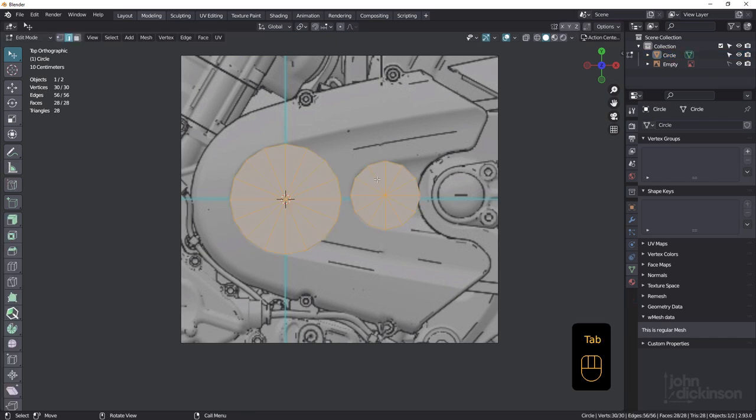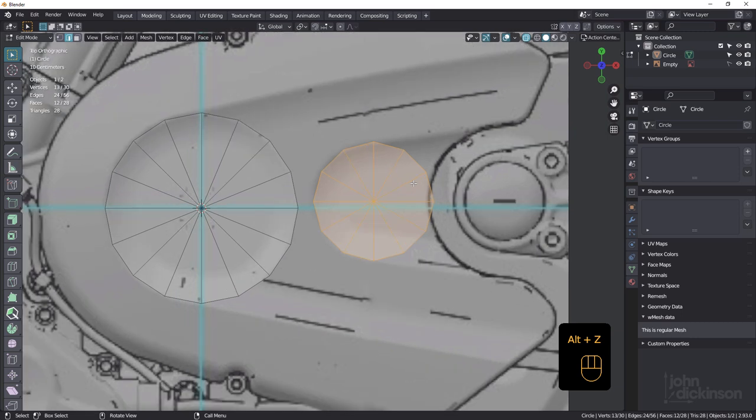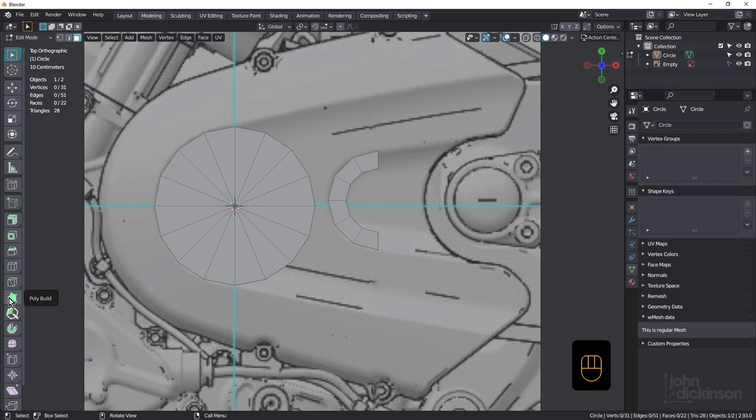Tab into edit mode. Deselect with select box. We're going to inset — go Alt-Z for x-ray mode. There's a line that goes around the edge; I want to inset to line that up. Now in face mode, select this face and these ones. X to delete faces. Alt-Z off. Now we're going to join these together — we'll start with the poly build tool, which is the vanilla way. Then I'm going to move on to the poly quilt tool; you'll find a link in the description because I prefer the poly quilt tool.